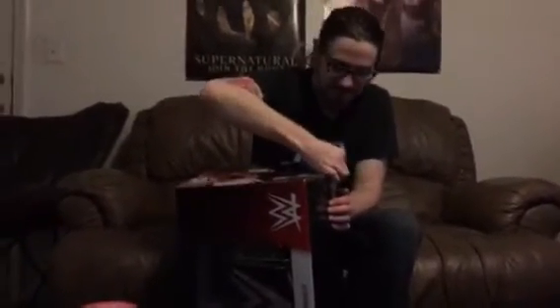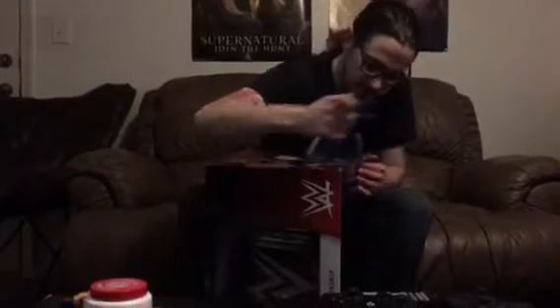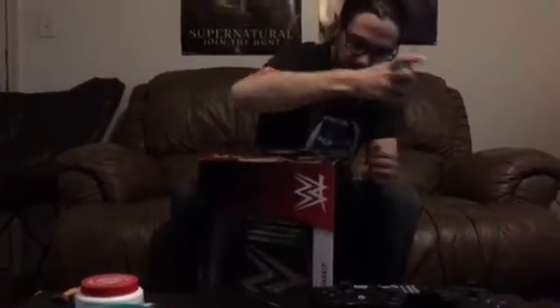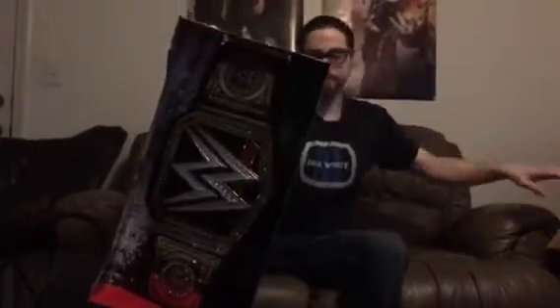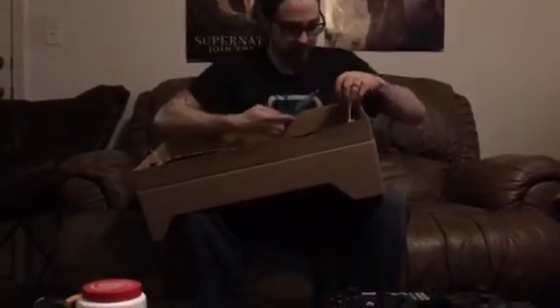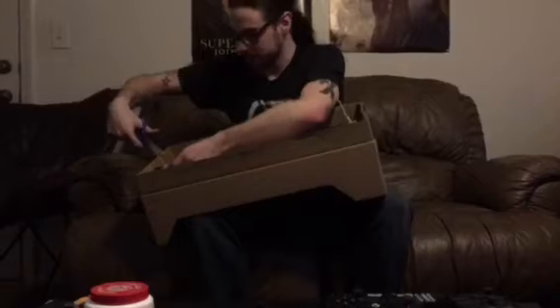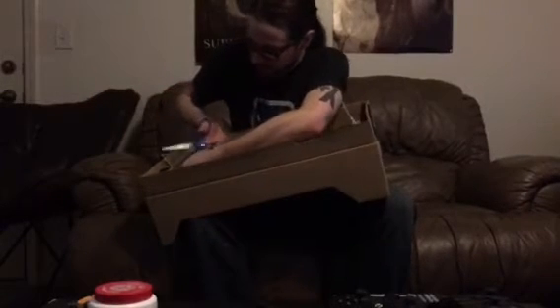Open it from the side here. There's some more tape that I missed. Go me. Already I can tell the leather is a lot different from the replica or commemorative. And this thing is zip tied all over. It smells like cheap leather, for real — like very bad imitation leather.